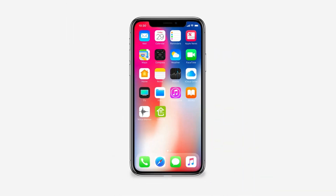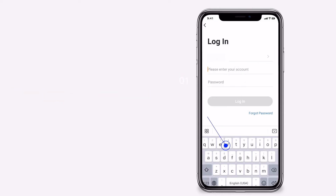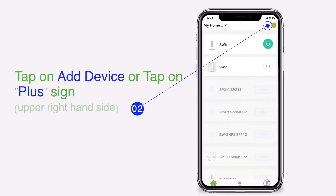Open your GoSung app. Sign in to your GoSung account. Tap on add device, or tap on the plus sign.